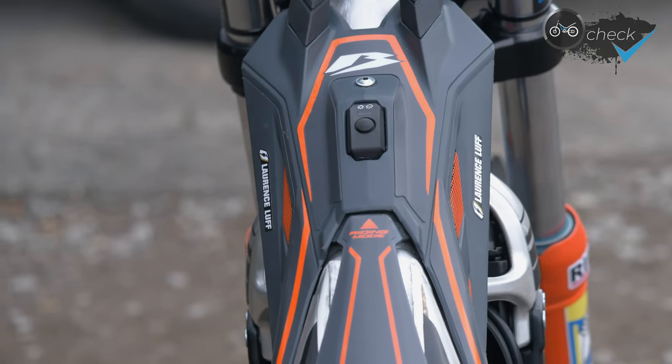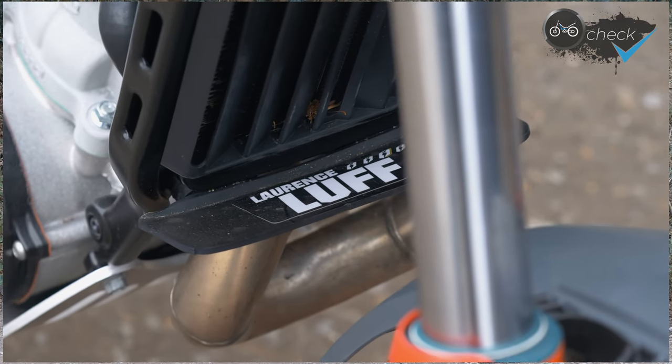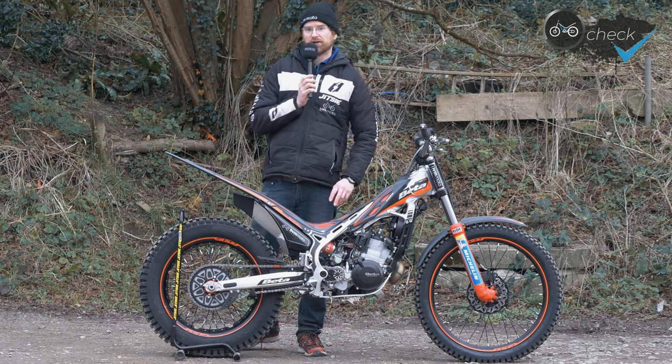I'm planning to do some of the S3 Nationals this year, so I can run a Hebo fuel tank on the front of the bike without any problems. It's also got my name on it because Jitsie very kindly sent me some stickers, so I'll be able to know it's my bike! And being a 200, the silver forks give it away a little bit as well.